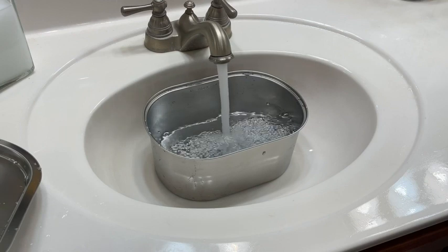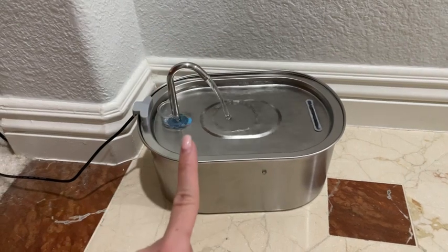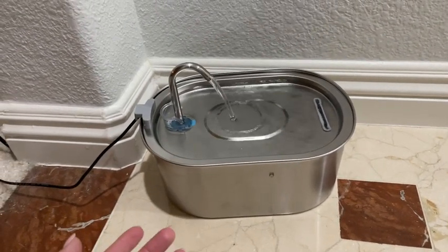So yeah, you hear the water moving around but not the pump. It can also hold a pretty good amount of water, which is great, so we don't have to fill it up every single day.